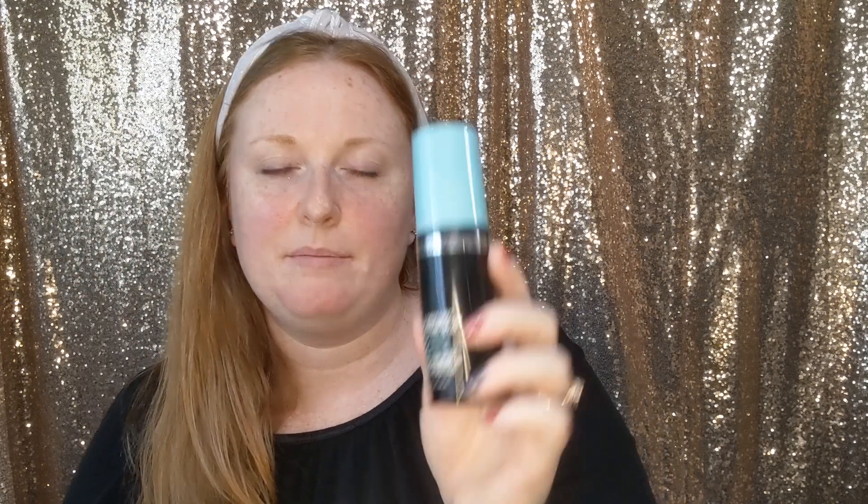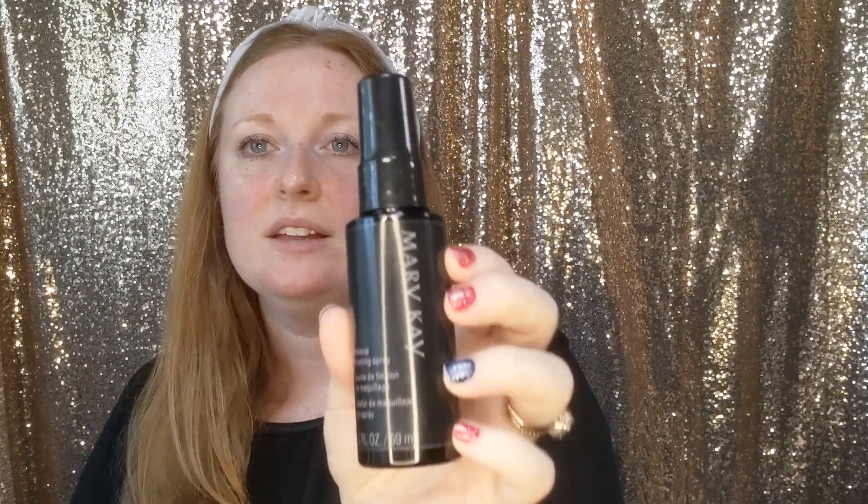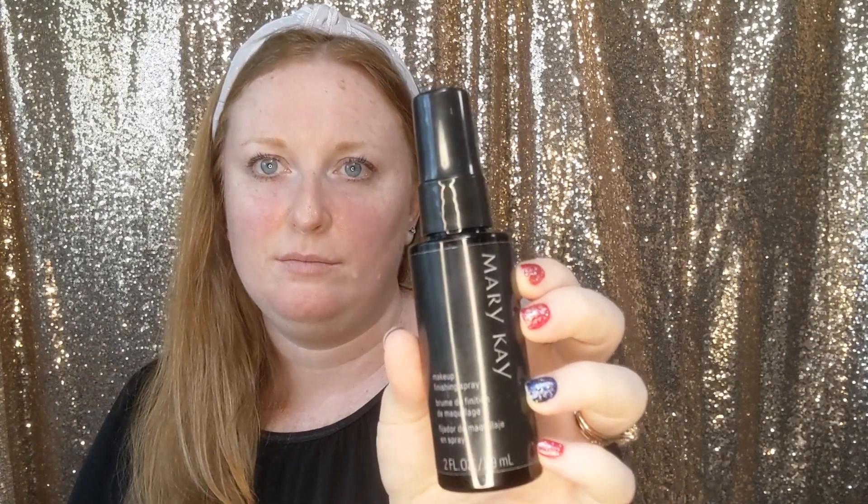Last but not least, invest in a setting spray. I have a few budget-friendly options here: the ELF matte one and the Hard Candy matte version — both are somewhere between four and six dollars. If you want something a little less budget-friendly but reliable, the Mary Kay version is wonderful — they work with Skindinavia.